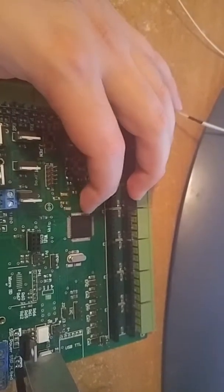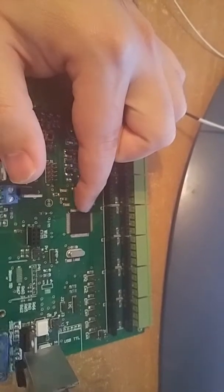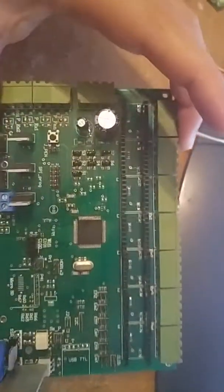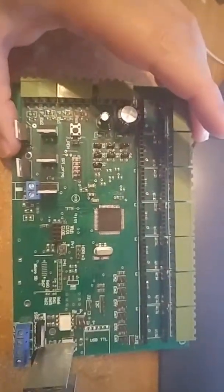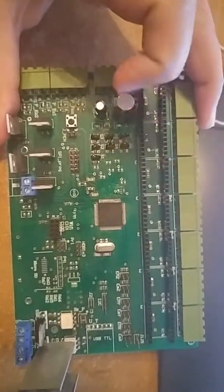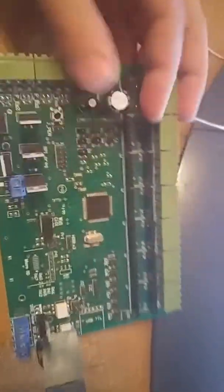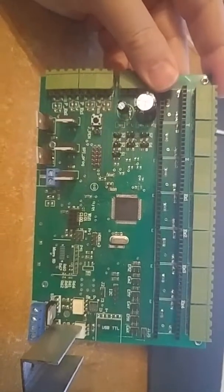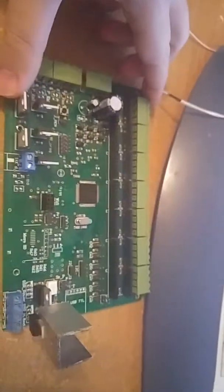For drag soldering, you put the tip down and then drag it up, or start at the top and drag it down — that should take care of the problem. That's all. Doing all this should fix it. If it still doesn't work, then you'll need a new board. Thanks a lot.